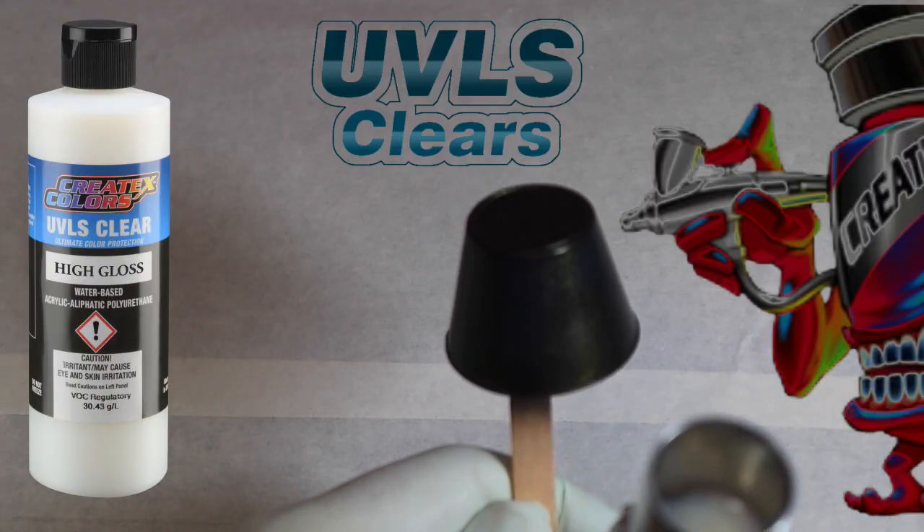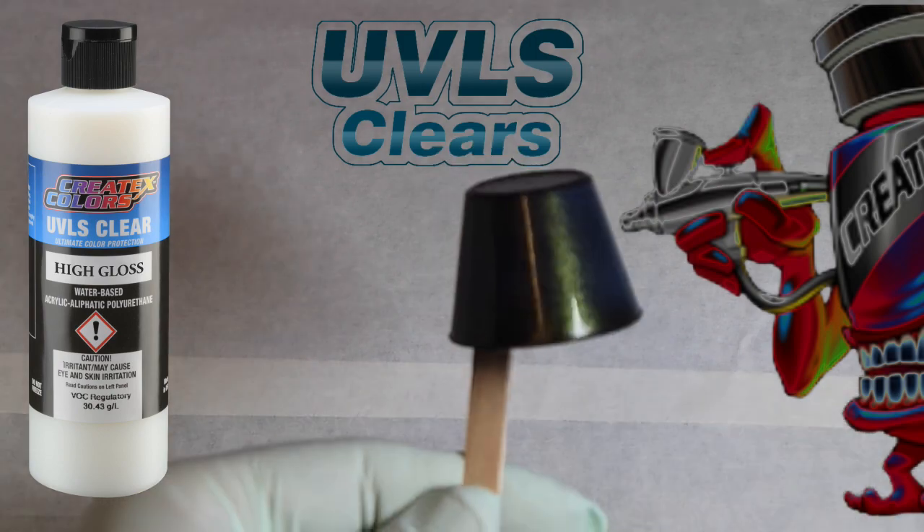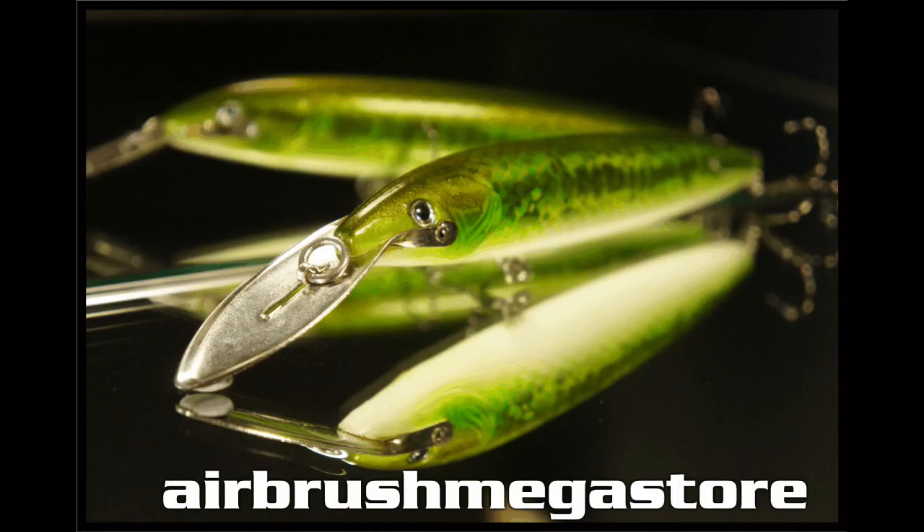This spray out is being cleared with UVLS 4053 high gloss. Here are some custom projects using Wicked Colors.